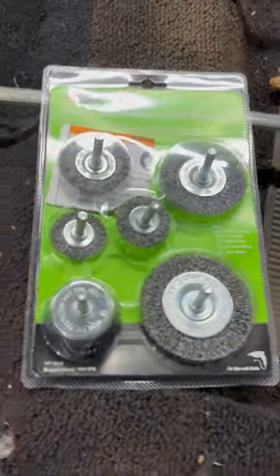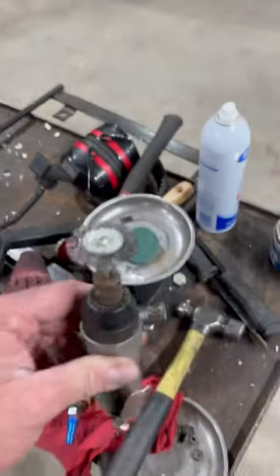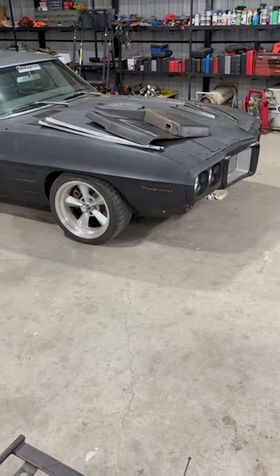Hi everyone, it's B-Shop here with an episode of Harbor Freight Level 8. So I was in there today and these were sitting by the door, and I just destroyed — well, not destroyed, it's still mostly good — cleaning up the window frames for the Firebird.